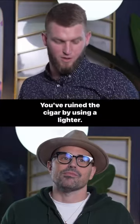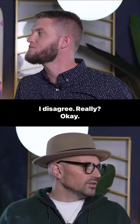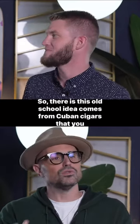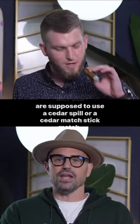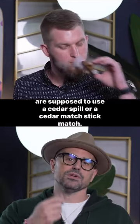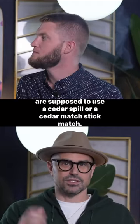You've ruined the cigar by using a lighter. Matches are much better. I disagree. So there is this old school idea that comes from Cuban cigars — that you are supposed to use a cedar spill or a cedar matchstick match.